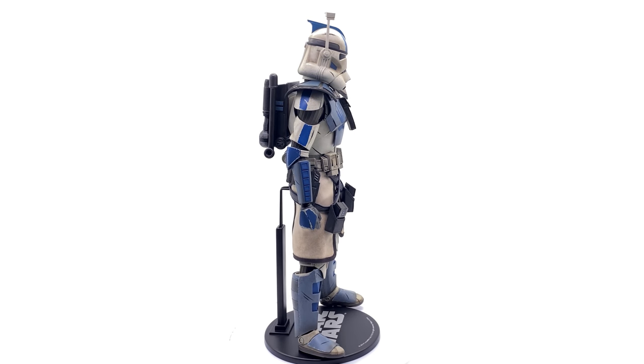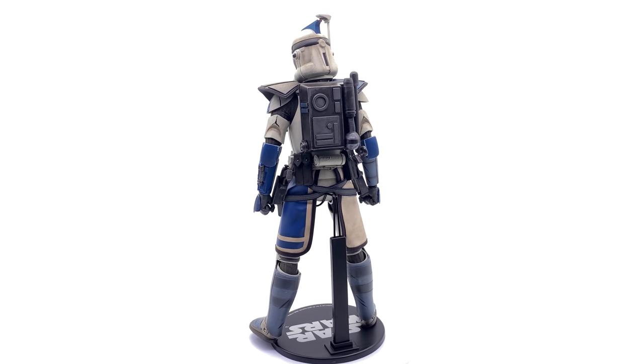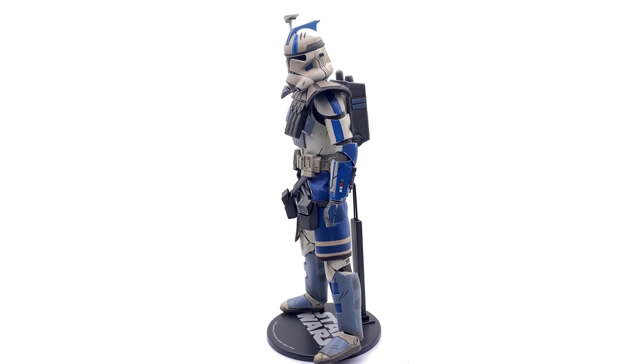The armour is nicely painted, sculpted, weathered, and detailed. You can tell he means business even though he's not carrying any weapons at all, because he himself is a weapon — and that is totally awesome.